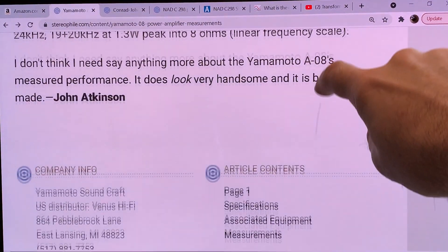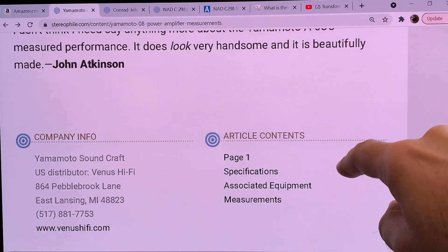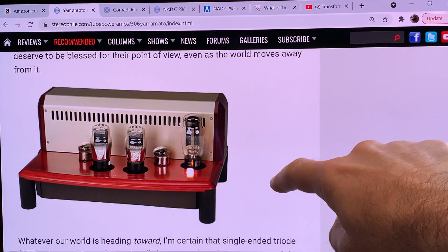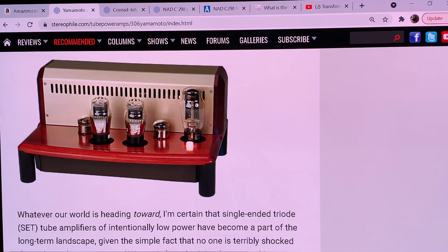We are at the StereoFiles website, with measurements done by John Atkinson. I have chosen the Yamamoto because, for those not familiar with the flea power world, the Yamamoto A08 is the measuring stick — the amplifier against which most audiophiles using flea power amps set their standard. We are fortunate that John Atkinson has done measurements on it.